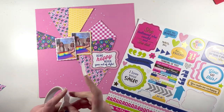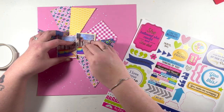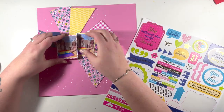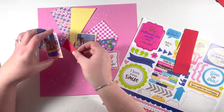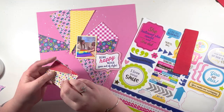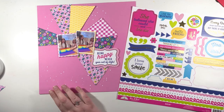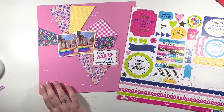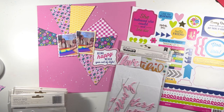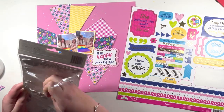I'm going to commit to sticking my photos down. I'm happy with the placement, making sure I'm not sticking too close to the edges so that if I do have anything to tuck, I've left myself room to do that.